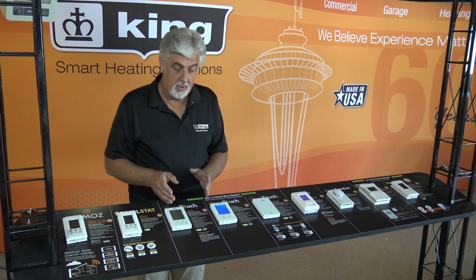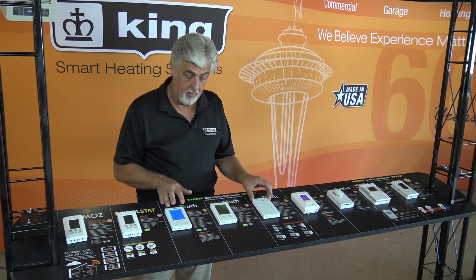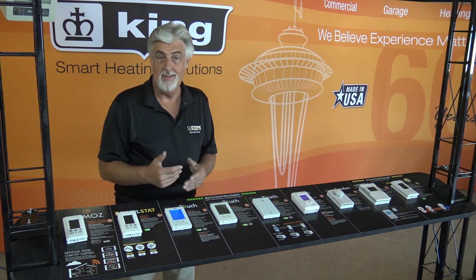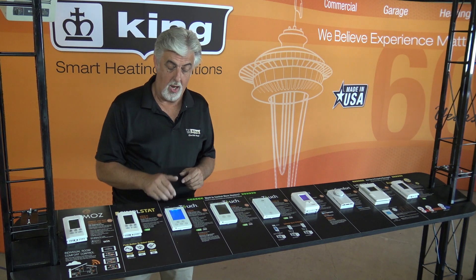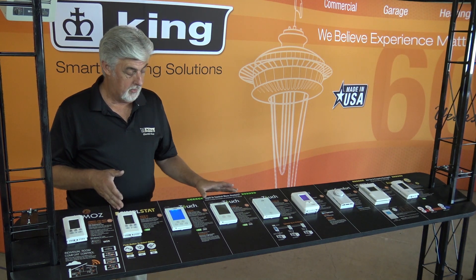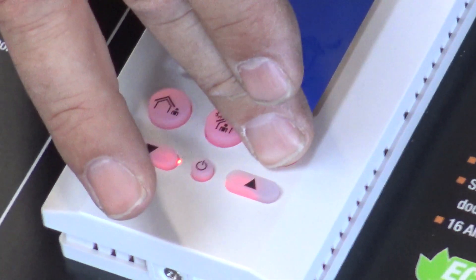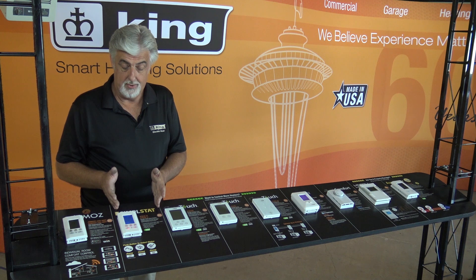Next to that we have our Clear Touch that is programmable, and it also ties in with the slave, so you can have a programmable thermostat tied with the slave or a non-programmable. The Clear Touch is a nice glass front, fully programmable, has limiting temperatures, sensors, and all kinds of options to lock and limit. Next to that is our Simple Stat, which is simpler than the Clear Touch and has pre-programmed temperatures in either home, away, or asleep — very simple and easy to use without having to program it all the time.